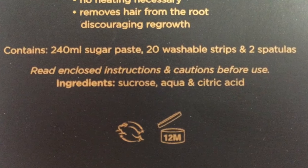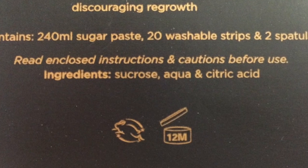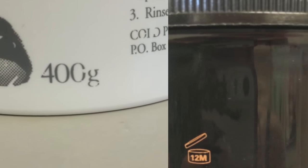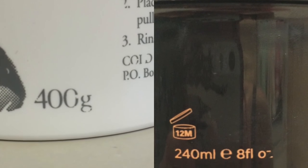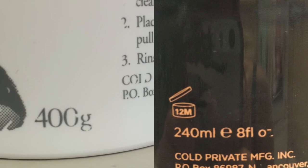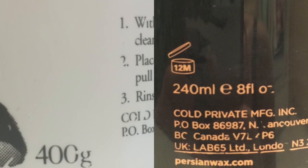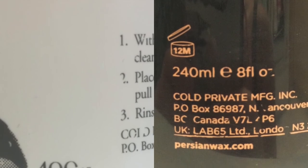Sucrose is sugar, aqua is water, and citric acid is citric acid, which is commonly used in bath bombs. I started making my own because it's much less expensive, especially when you look at the amount. They've gone from 400 grams or 14 ounces to 8 ounces using the same size container while still charging about $15 Canadian.